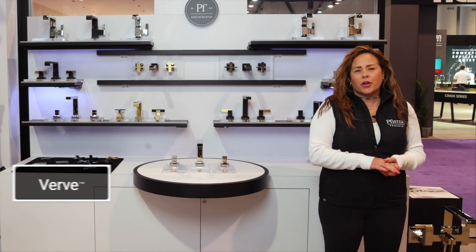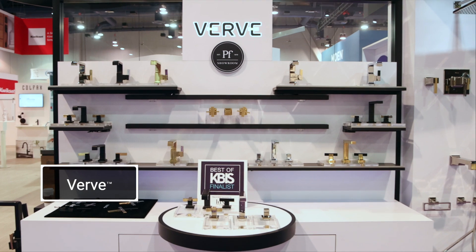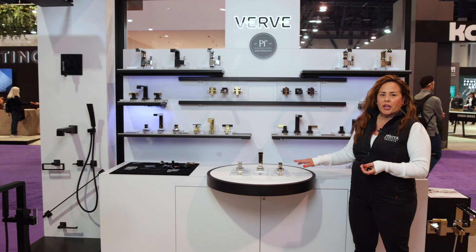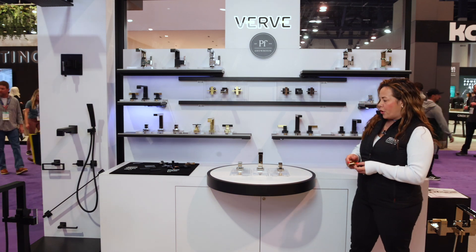I'd like to take you through one of our newest collections, Verve. This collection is offered in chrome, polished nickel, matte black, and brushed gold. You can do 96 different configurations with this. Everything you order comes handleless, and then you order your handles separately.